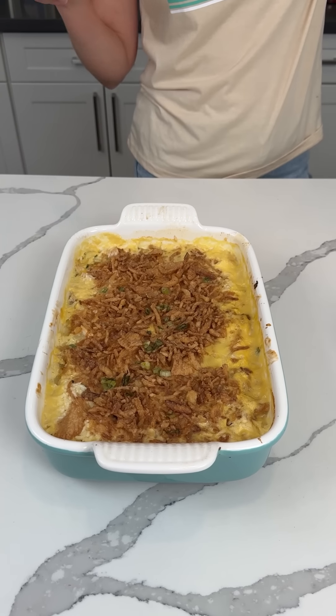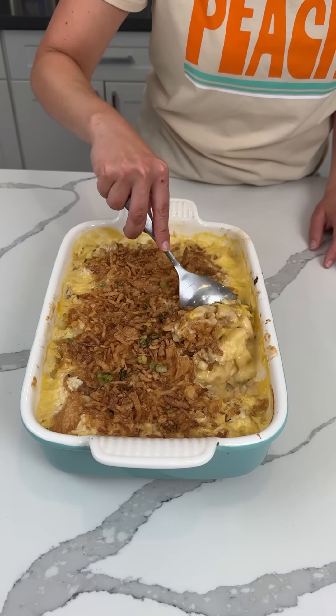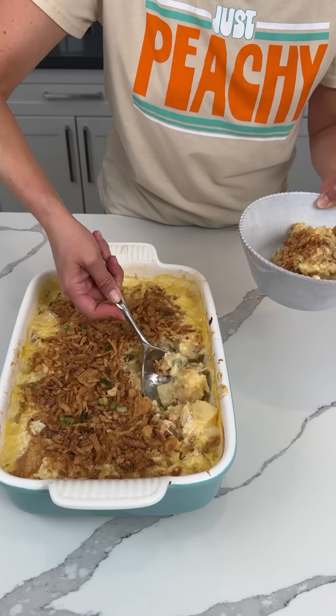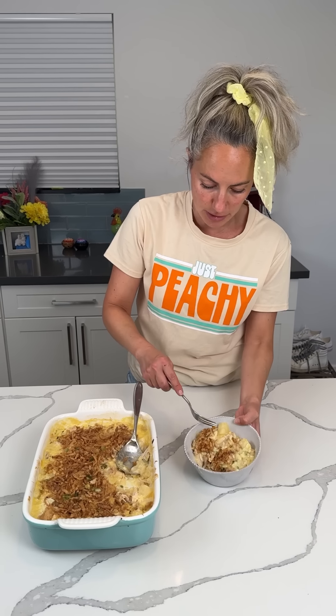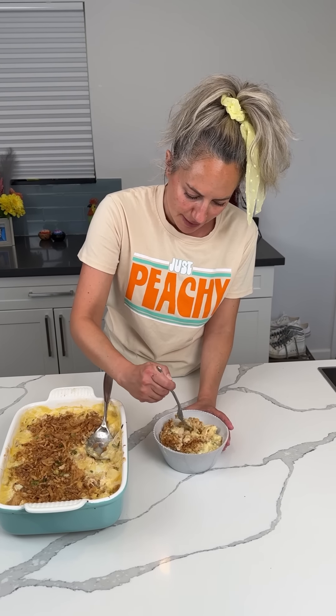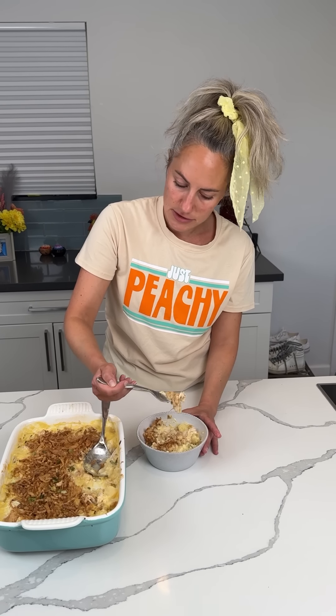All right, y'all, here we have the rotisserie chicken with minute rice, cream of chicken soup, and the pineapple. This is gonna be good — it's nice and creamy. The crispy onions on top — let's try it. Rice, chicken, green onion, pineapple, cream of soup Jell-O. It's kind of like a Hawaiian dish, something you'd maybe have in Hawaii. I'm scared to eat this because it's gonna be so hot. Y'all, this is so good — you have to try this.